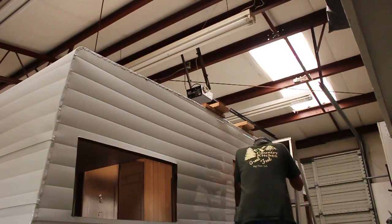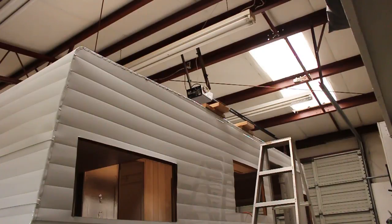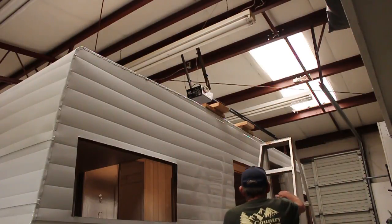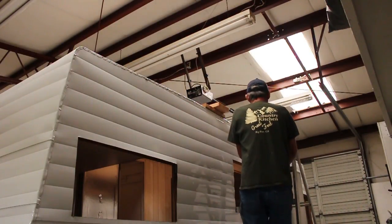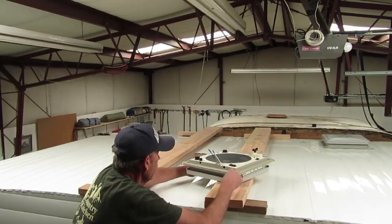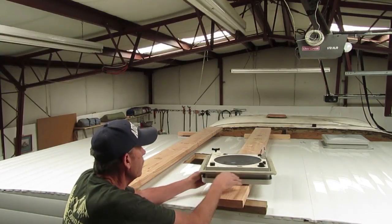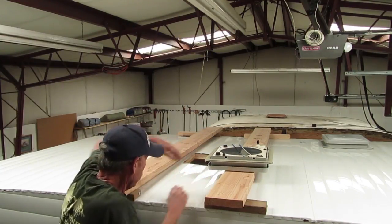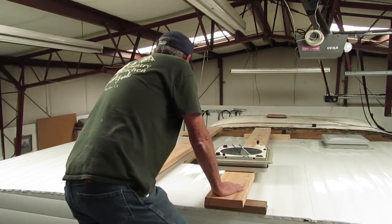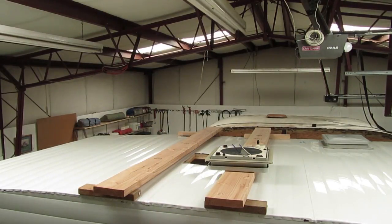Now I'm ready to climb up. I'll grab the vent, being careful not to touch the putty tape. Bring it up here and set it over. It's going to go with the hinge towards the front — remember, hinge towards the front. Then I'll climb up on top and just hope the cameras are all pointing to the right spot. I need to get the GoPro going too.